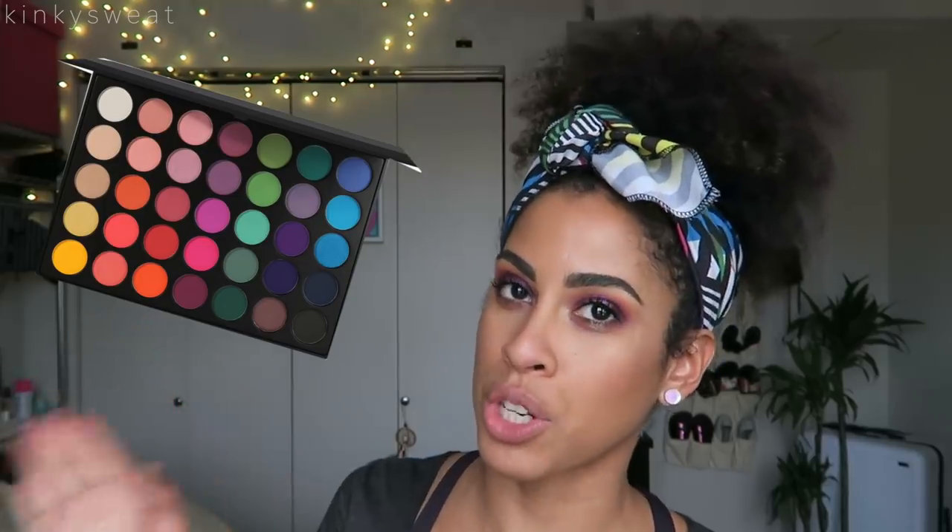Here it is — this is the new 35B. I believe the 35B was the original colorful palette Morphe released years ago, and James has grown so fast — he's at like 10 million subscribers, which is insane when you think about people like NikkieTutorials who's been on YouTube for years and just hit around 10, 11, or 12 million. The growth was immense over a short amount of time. Kudos to him. And the whole thing about the sisterhood — sister merch, sister eyeshadows, sister brushes — it's a whole collection.